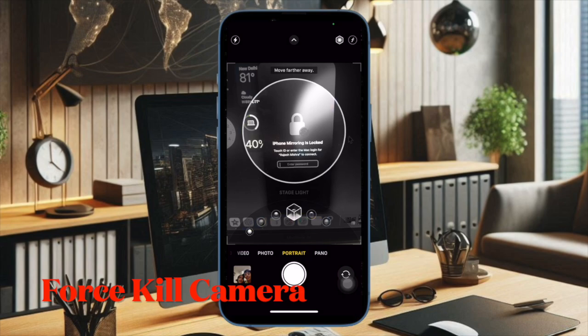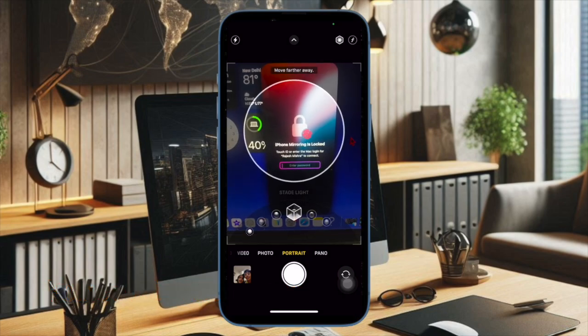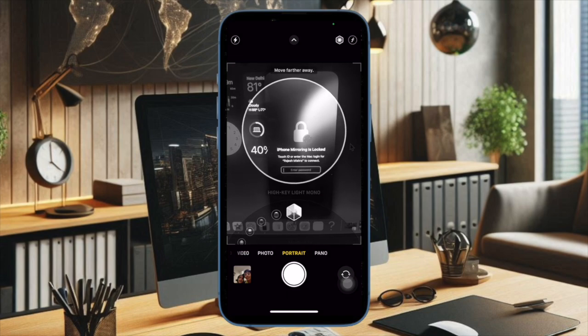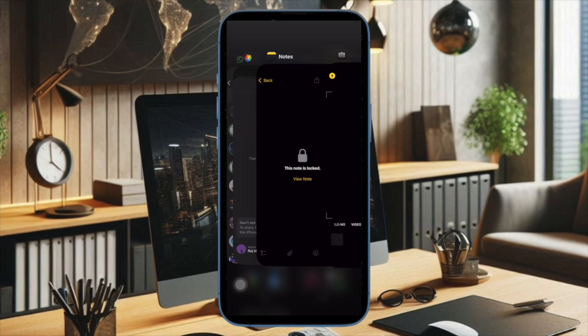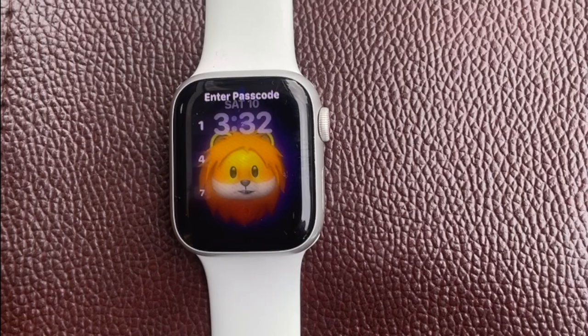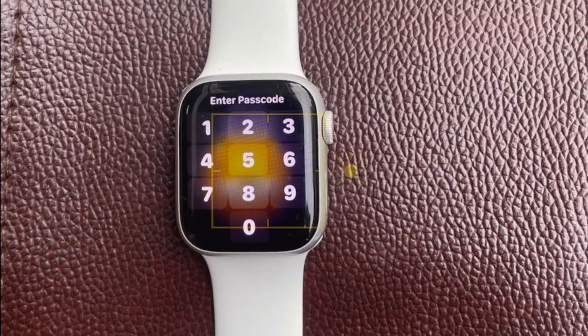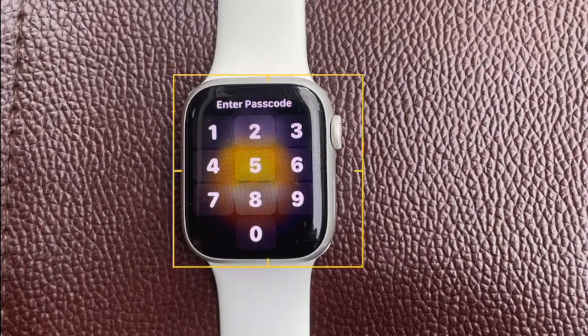Then I would suggest you to force kill the camera app on your iPhone. At times, all you need to do to resolve the misfiring camera app is to just force kill it. To force kill the camera app, swipe up from the home bar to reveal the app switcher, and then swipe up the camera app card to kill the app. Now launch the camera app and try to focus as usual to check if the problem is gone.